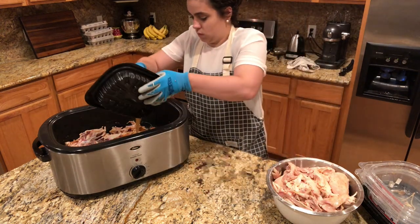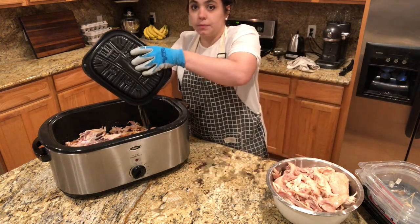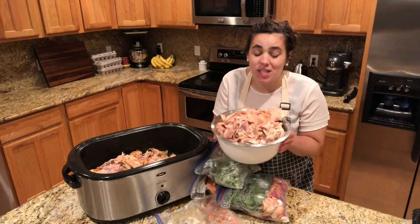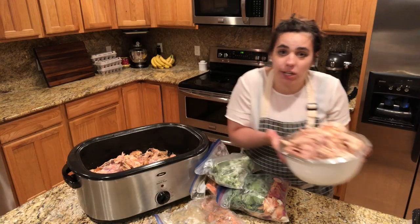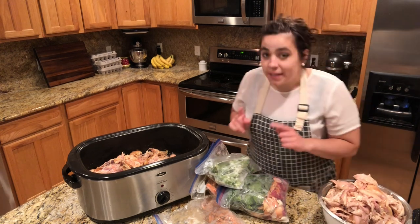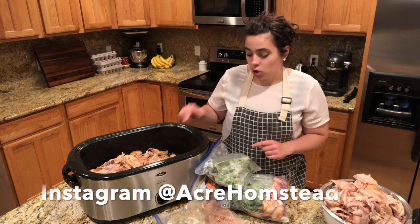Don't forget to save the juice at the bottom of each container — that is great flavor. We've got a whole bowl of chicken here; it's actually way more than I thought I was going to get from four chickens. Let's go ahead and get this stock going.